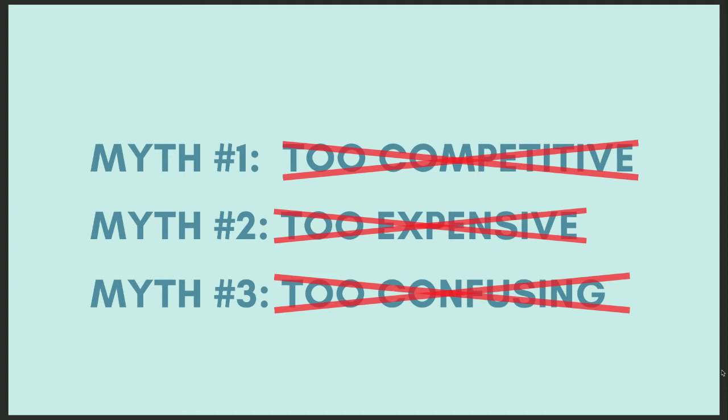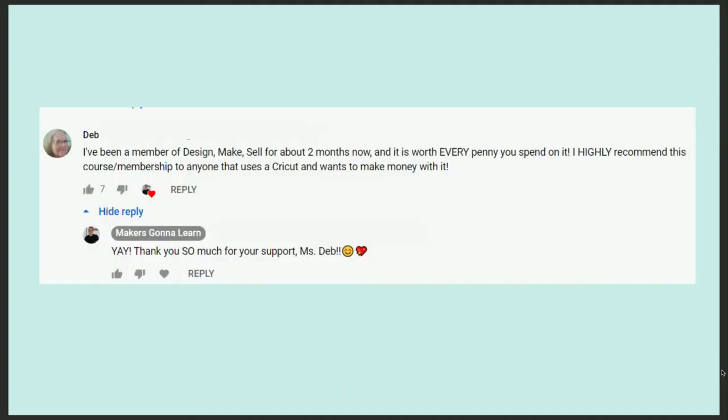Do you see how powerful it is when you stop limiting yourself and start exploring your creative potential to build a successful business? It's not too competitive, because you're going to show up with your niche. It's not too expensive, because you don't have to spend a ton to get started. And myth number three — too confusing — it is not when you follow a step-by-step system and focus on your next step instead of thinking 100 steps ahead.